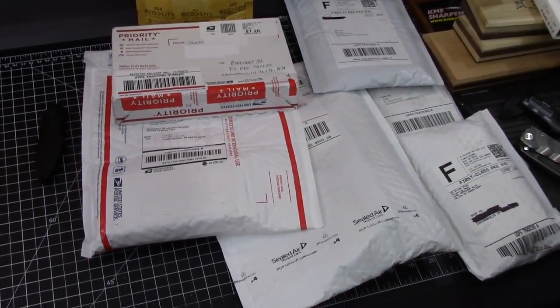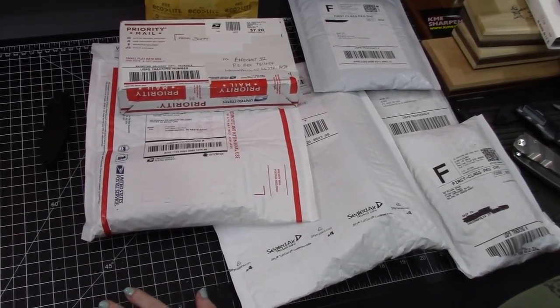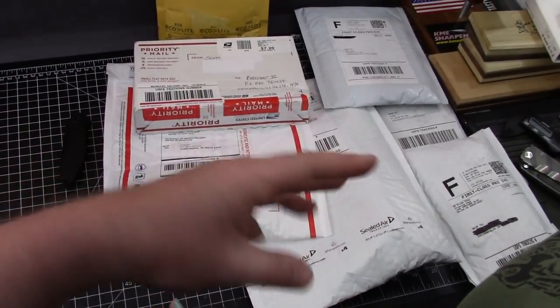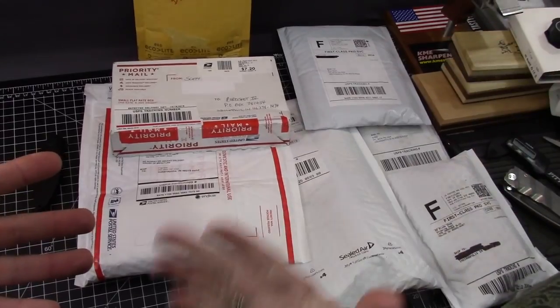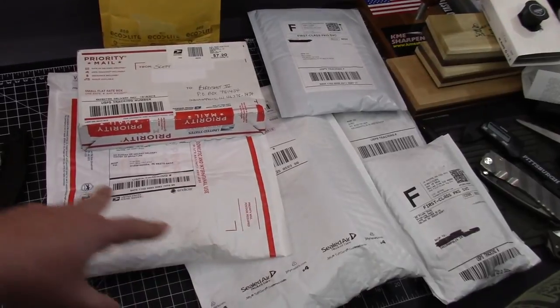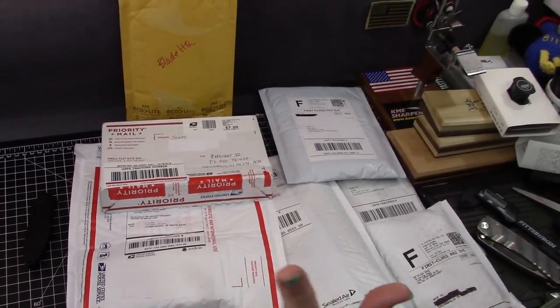Frankie and I took two days off and it feels like we're a week behind — we're only a couple days behind. In a good way though, this is all stuff that was at the P.O. Box, so we're gonna open it on camera. It's like Christmas. We have no idea what's in here — well, I have some idea about one, but that's it. All right, let's go.